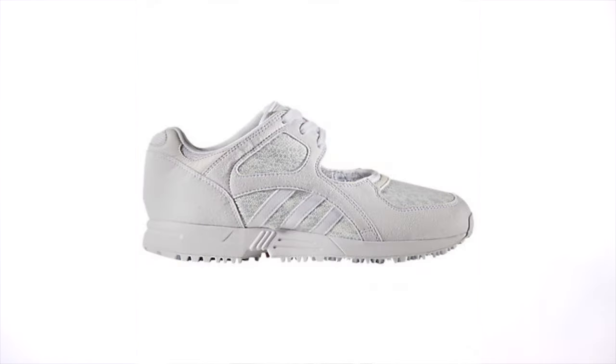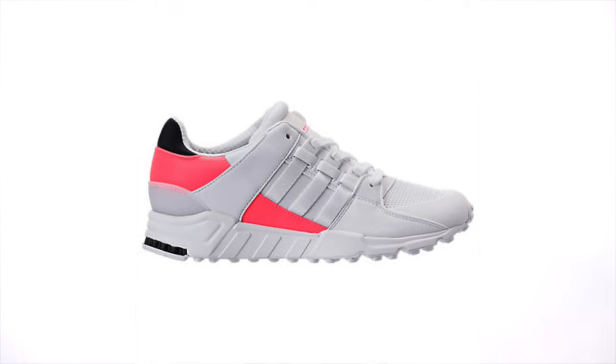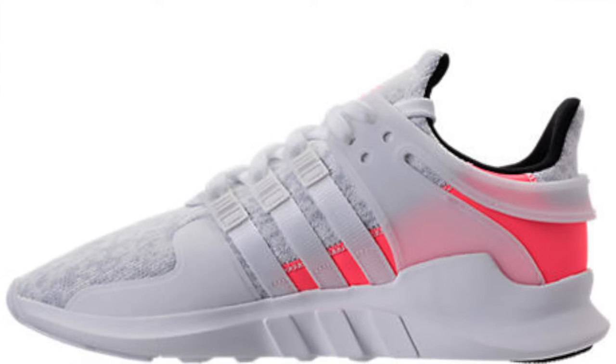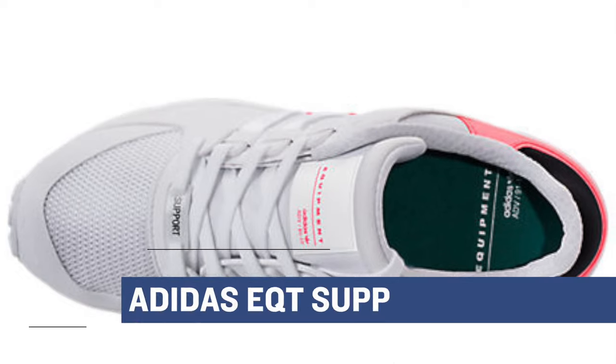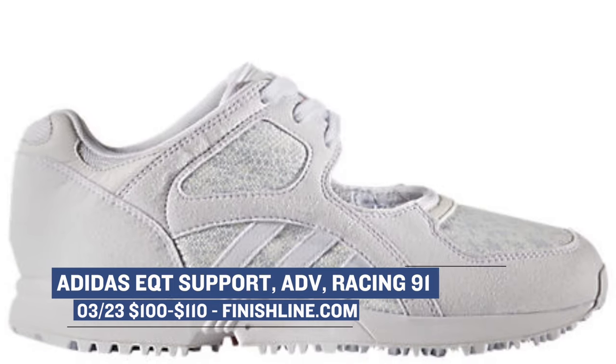To kick things off, we have to start with the three stripes as they had three pretty dope looking drops yesterday. First, they had the Adidas EQT Racing, then the Adidas EQT Support Advance, and the Adidas EQT Support Refine. Both the Refine and the Advance rock an all-white upper with hints of turbo, and they look pretty nice. For women, they had the Racing 91, which is white but you can't really see the turbo in that model. All three models dropped over at Finish Line — the Advance will cost you $110, while the Refine and the Racing for women will cost you $100.